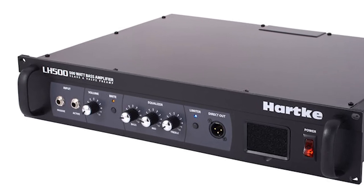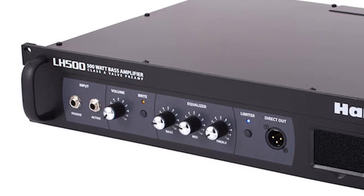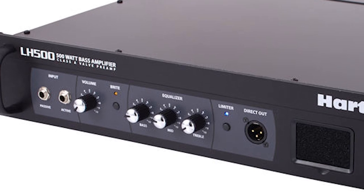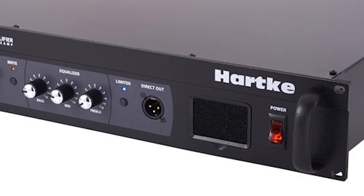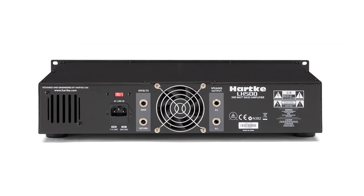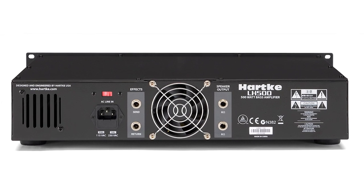To shape sounds, the LH500 control panel is comprised of a master volume, Hartke's bright switch for added high-frequency response, limiter switch with LED indicator to regulate peaks, and 3-band EQ — bass, mid, treble — and a front panel XLR-balanced direct output. At the back of the amp are the effects loop send/return jack and speaker out to connect the cab. 4 to 8 ohm impedance; use only proper speaker cable.